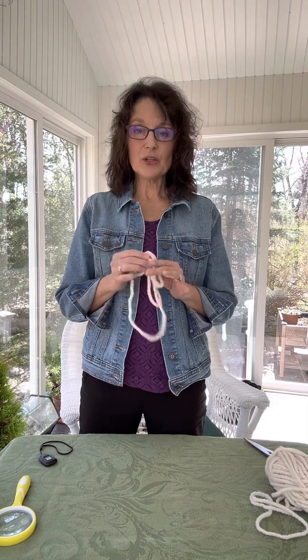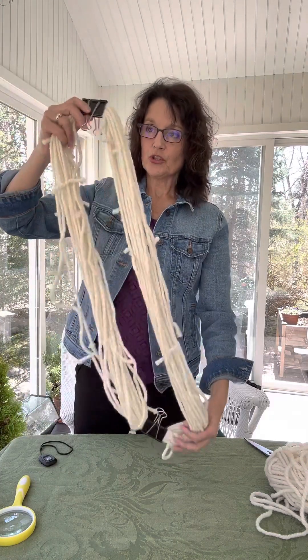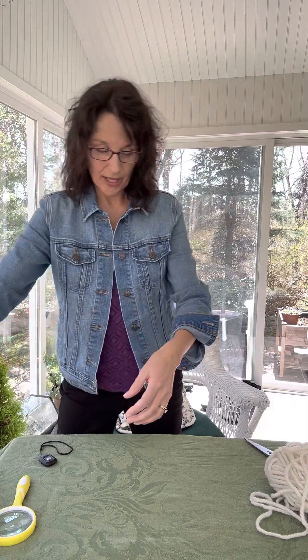Discovery loops are fun, easy, and inexpensive. One quick tip about storage: when you have 25 or so, use two big clips to keep them together rather than in a big snarled mass — learn from my experience — so you're not trying to untangle them when you're outside.